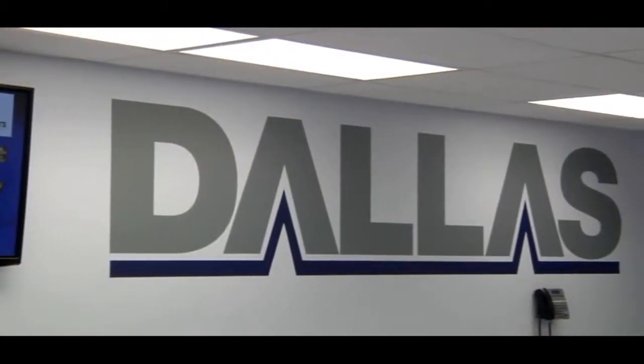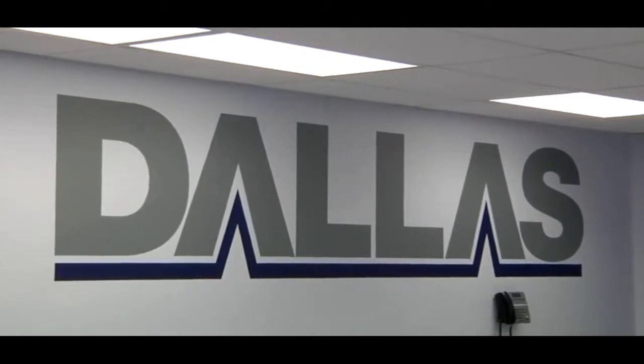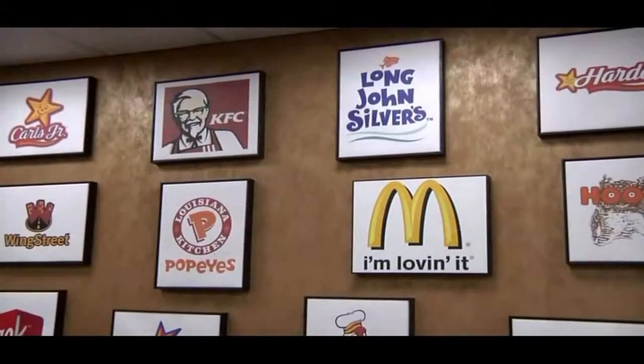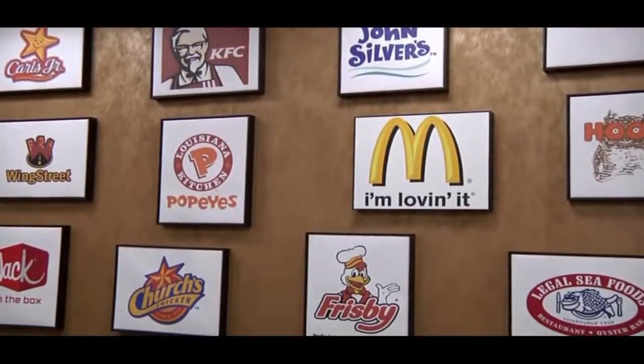This value-added service is really what separates us from the competition. Our dedication to domestic and international customer support contributes to the Dallas Group's reputation as the most trusted supplier of frying oil treatment in the world. We are proud to count all of the major food service and QSR companies as loyal customers.